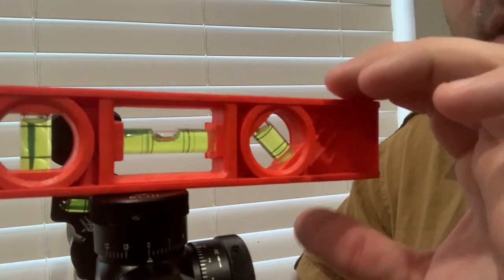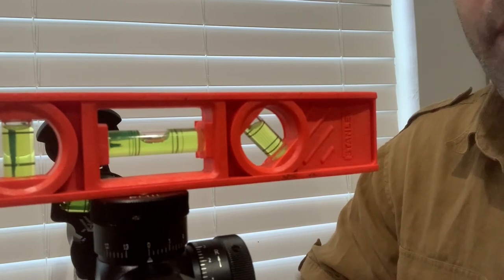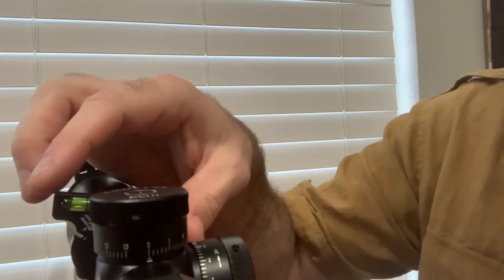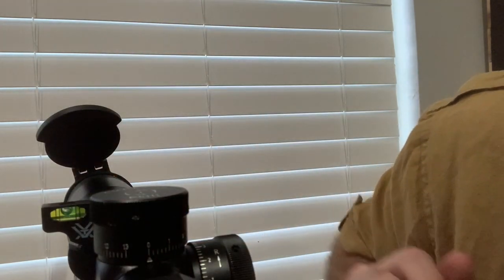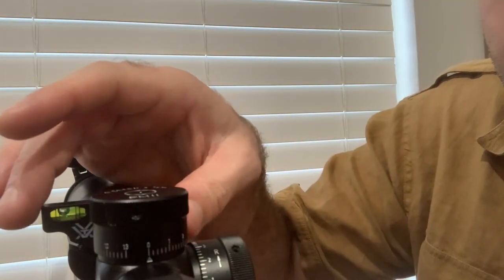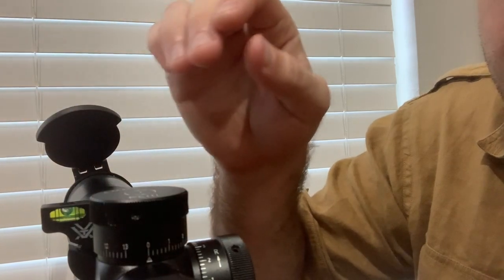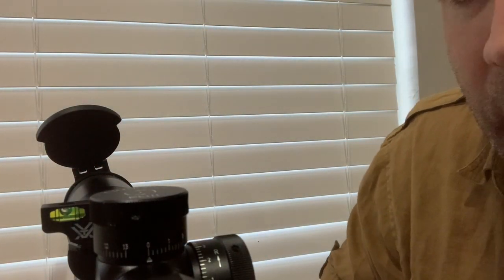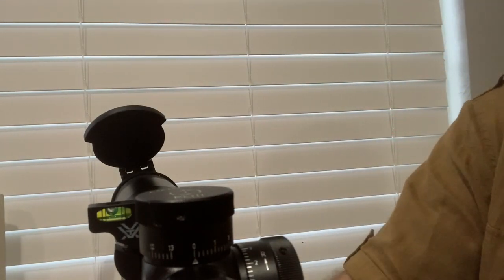You can see that my bubble is level — if I move, you can see the bubble moving around, so it is level. I don't have to worry about that now. The rings are locked in place, so I'll take that off. Now with the Vortex level, I just have to make sure the bubble is also level, so I'll make sure it gets right to the center there. It's pretty sensitive, so it moves a little bit. Take your hex key, come up underneath the bubble level, tighten that in, and you're ready to go.